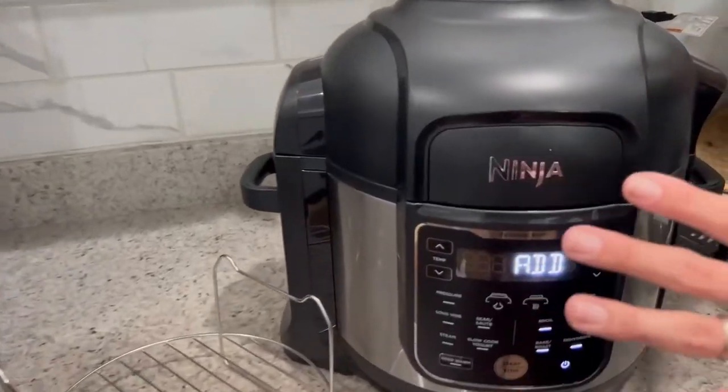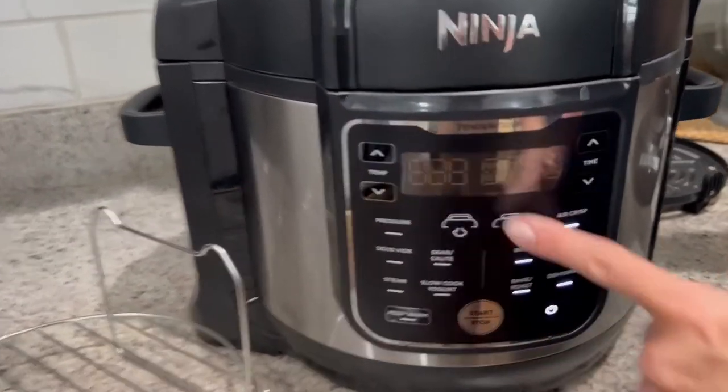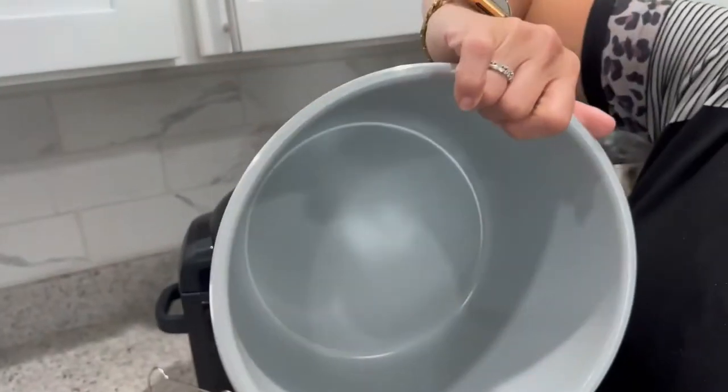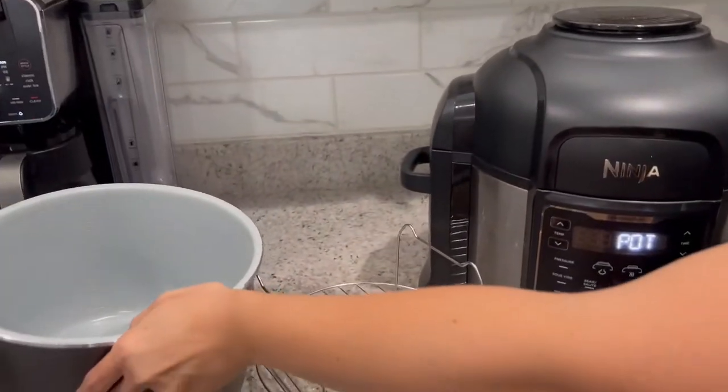This is our Ninja XL pressure cooker. It's got all of your features right here, and it's also equipped with a ton of different safety features — we'll get into that later. It does come with a cooking pot that has a beautiful non-stick surface and really awesome measurements on the side.